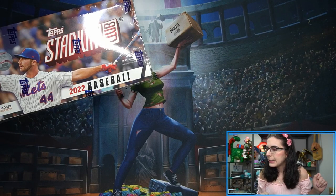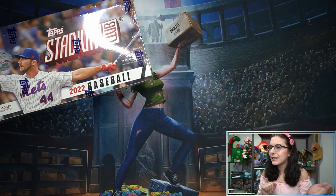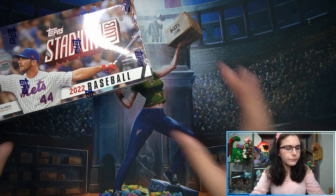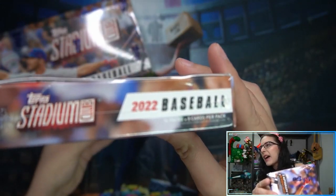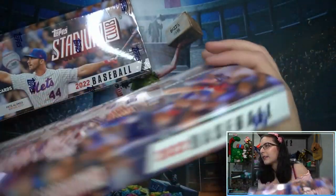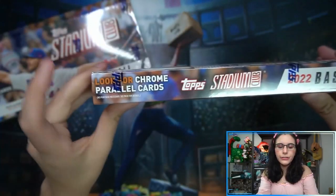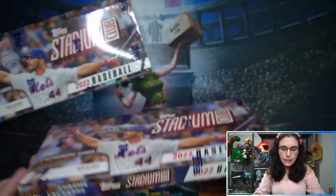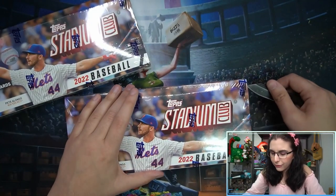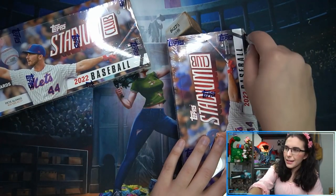I've got the tiny knife ready to go — let's get into our first of six openings today. Snapping into the corner. On the box this year we have Pete Alonso for the Mets. It's 16 packs, eight cards per pack. Looking around: look for your chrome parallel cards, and it says no purchase necessary — see pack for details.